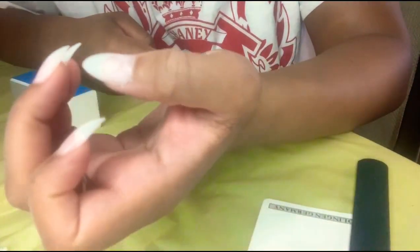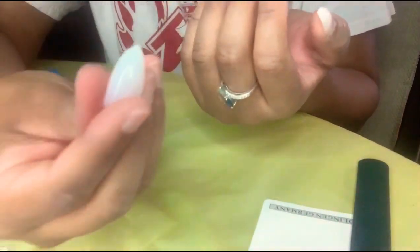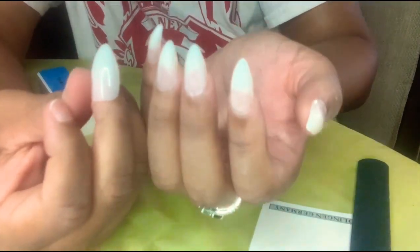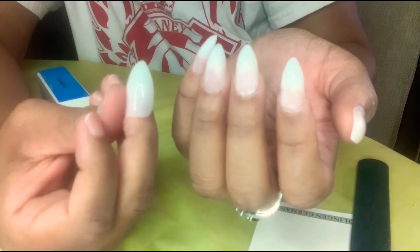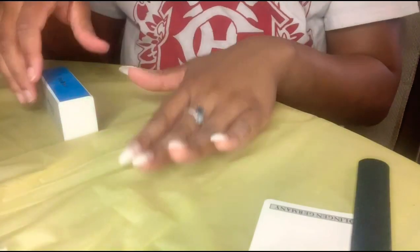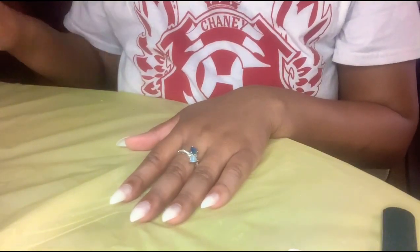As you guys can see, these look so natural. I am going to do a side by side so you can see the difference. Right here you can see how it looks before you do all of this versus after. You can see how they blend in with my skin so well. And this is just how the nails look so far.